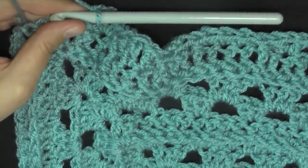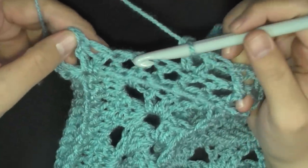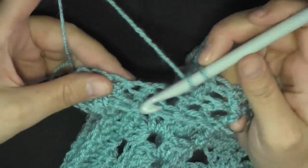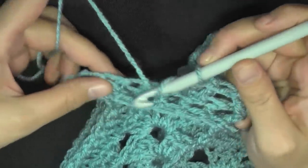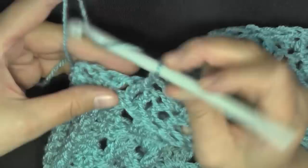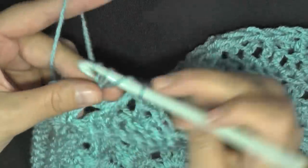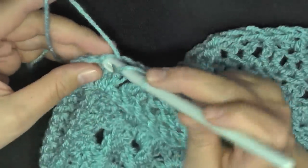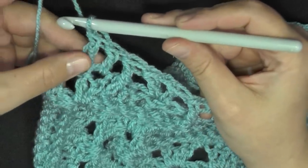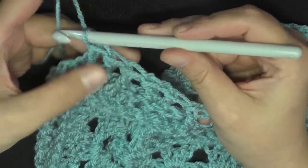You should have three stitches here before the end. Then they want you to work these last three stitches as a front post, and then put a double crochet in the next two stitches.